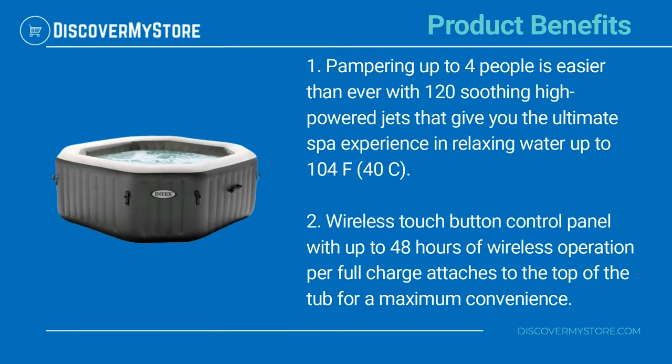Pampering up to four people is easier than ever with 120 soothing high-powered jets that give you the ultimate spa experience in relaxing water up to 104 degrees Fahrenheit, or 40 degrees Celsius.